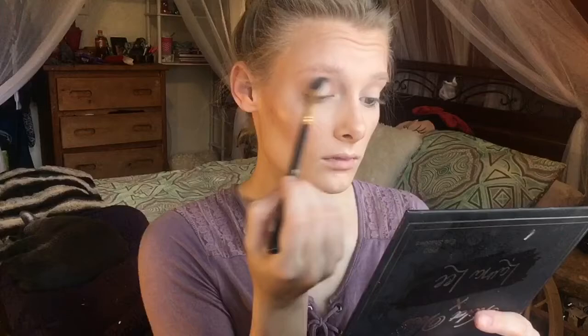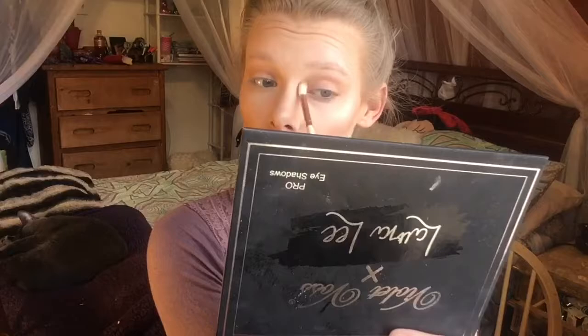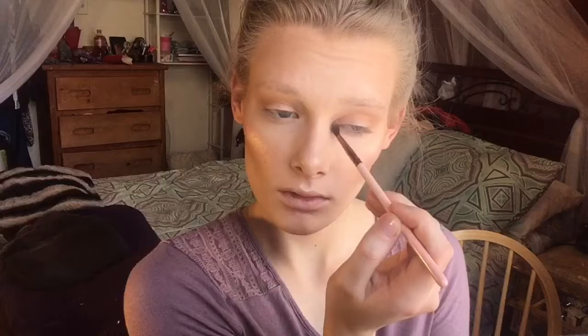For eyeshadow I'm using the Laura Lee Violet Voss palette. Starting with the shade Prispot for my transition shade and blending that through the crease. Now mixing the shades Britches and Fried together and repeating the same steps with a smaller, less tapered brush for more precision in the crease. Now mixing Britches and Whiskers together — what you want to do with eyeshadow is go lightest to darkest so all the shadows blend nicely.